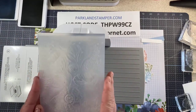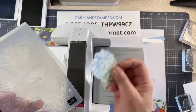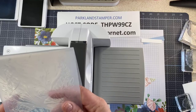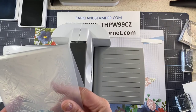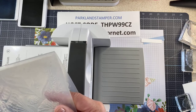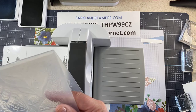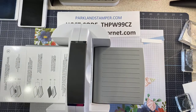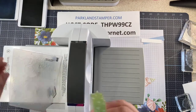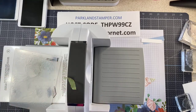This is the embossing folder that comes with the Sand and Sea suite — we used it last time. I'm going to emboss on these stamped images. I've got to kind of line it up. If you want them to stay in place, put a little piece of washi tape on the back — that will hold them. We're going to do this twice.